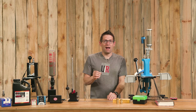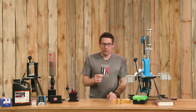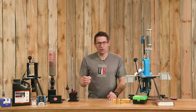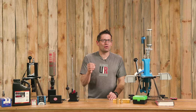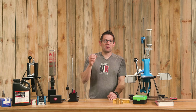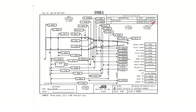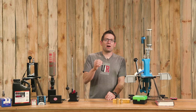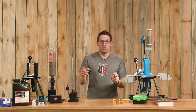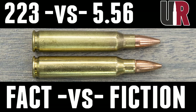The .556 chamber has relaxed dimensions and twice the free bore compared to .223 Remington. As a general rule, it's safe to shoot .223 ammunition in a .556 chamber, but it's not necessarily safe to shoot .556 in a .223 chamber. There is a hybrid — sometimes called Wylde — that splits the differences for chamber dimensions, retaining accuracy without issues with corner-case military .556 ammunition. For more information, watch my complete breakdown of .223 versus .556.